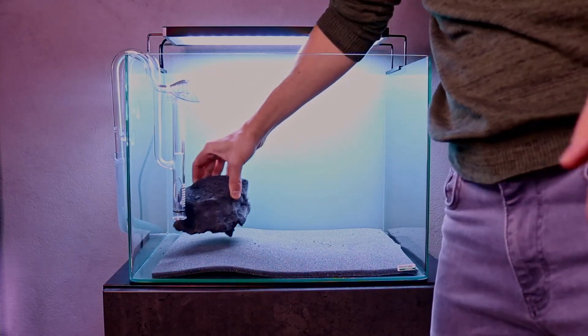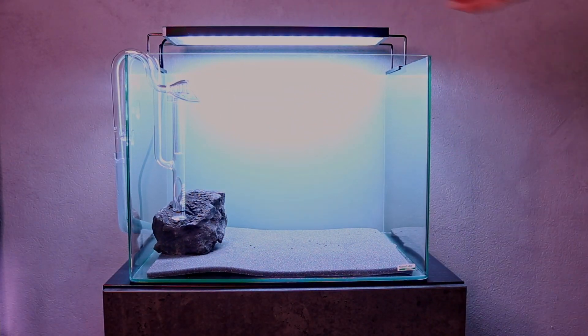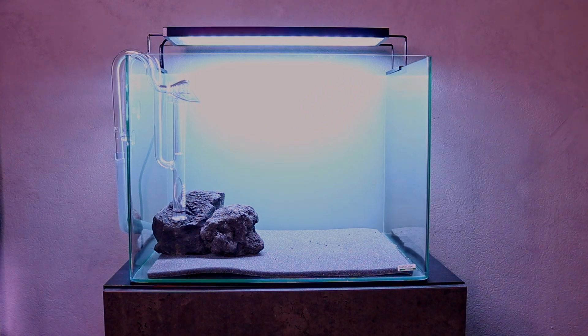My goal for this scape is to create two large rock formations and cover them completely with moss. I've been playing around with the black lime rocks and I'm quite happy with where we are. I started with the left side of the hardscape — this will be the biggest and tallest rock formation — so it took a little bit of time to come up with something nice.